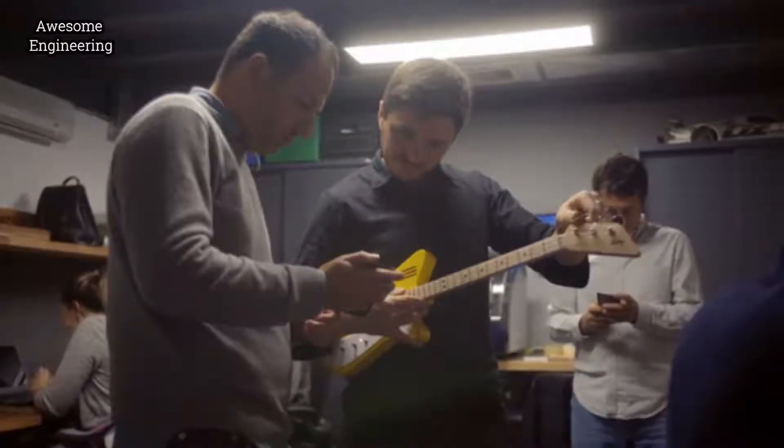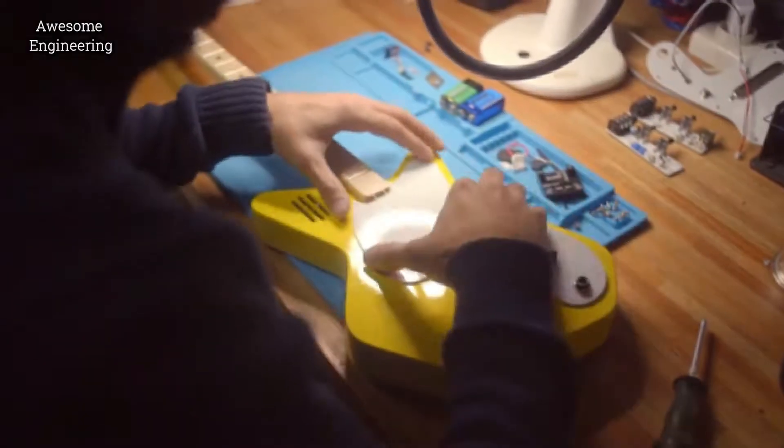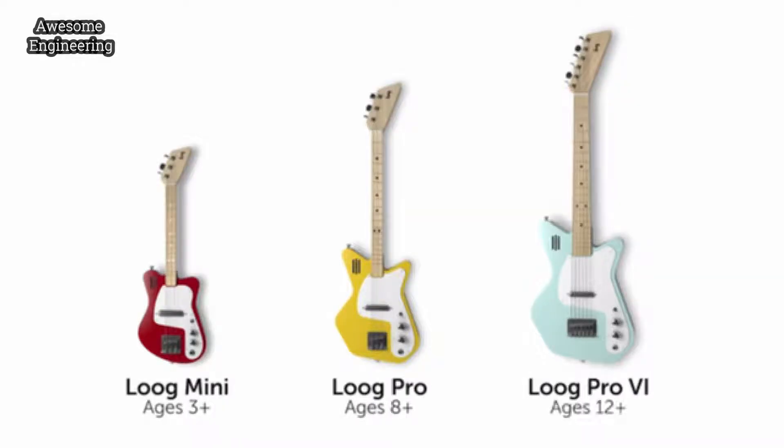We are now back on Kickstarter to launch our new lineup of electric guitars: Luke Mini, Luke Pro and Luke Pro 6.